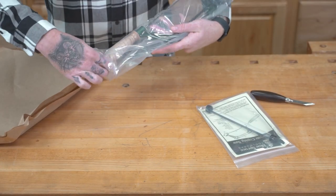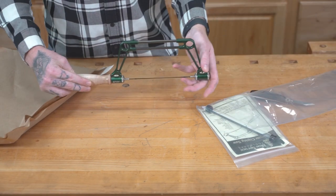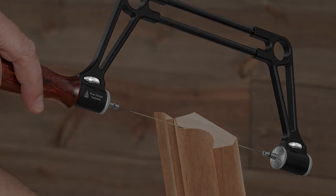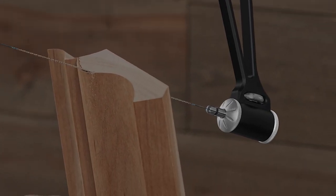Your saw arrives in the box set up and ready to go, so right away you can get to exploring. The parts we'll talk about the most are the thumb wheels, locking cap nuts, front cap, and the internal rotation sleeves.